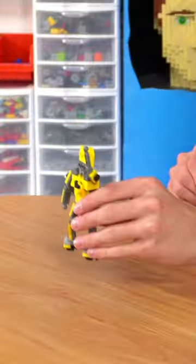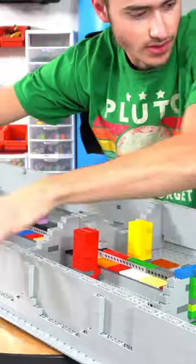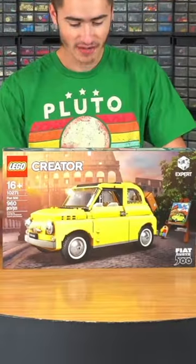Crash testing Lego cars, part two. Last week I built a Lego crash test simulator, and this week I'm going to crash test the Lego Fiat 500 — but first I have to build it.